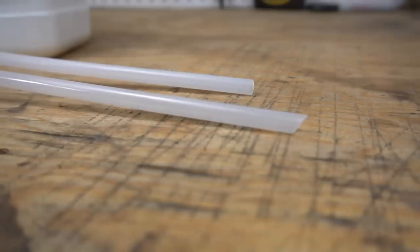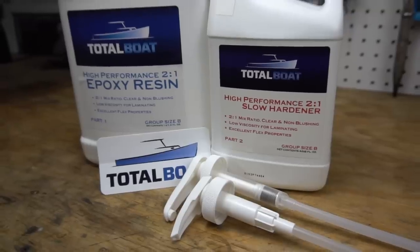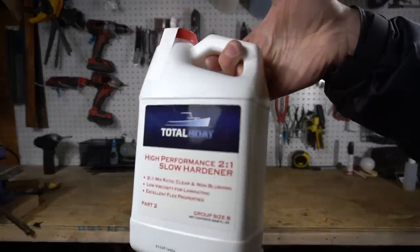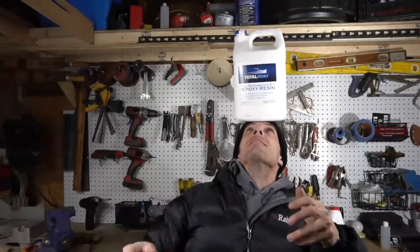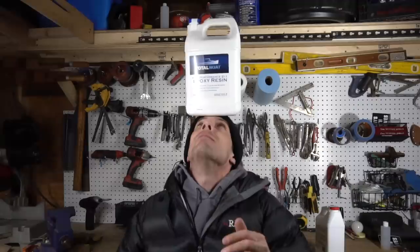The epoxy resin for today's video was provided by TotalBoat. Full disclosure: this was sent to me by TotalBoat for use in one of my projects. They contacted me and said they wanted to provide me with some epoxy for a project, and I said I have the perfect project in mind. I will provide a link to their website and a 20% off coupon code in the description below for anybody interested in making their own micarta.